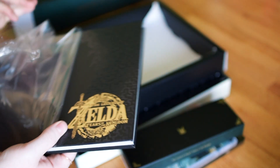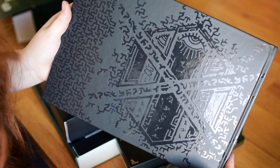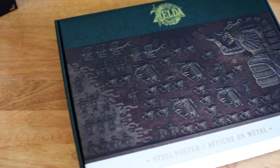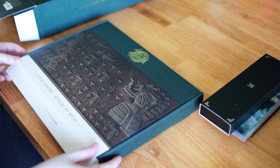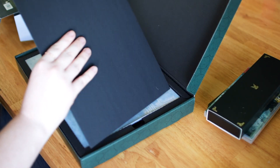And here's the infamous art book. I'm not going to flip through it just for spoiler purposes. And here's the steel artwork.